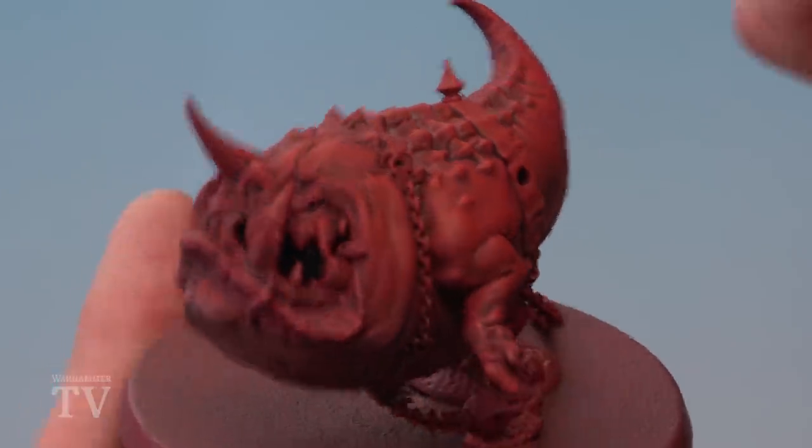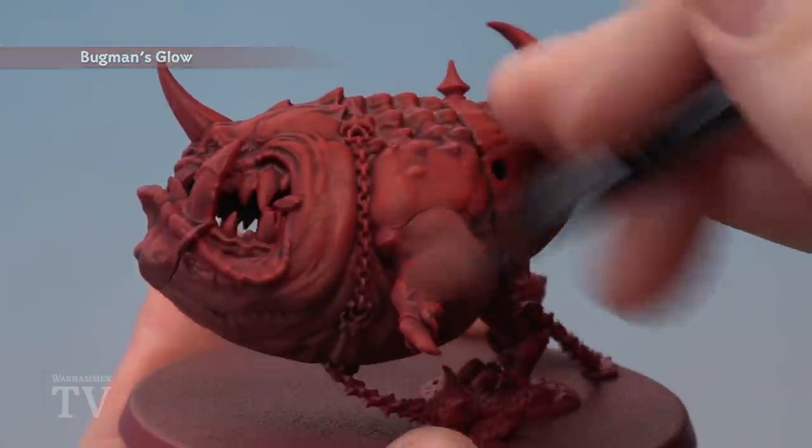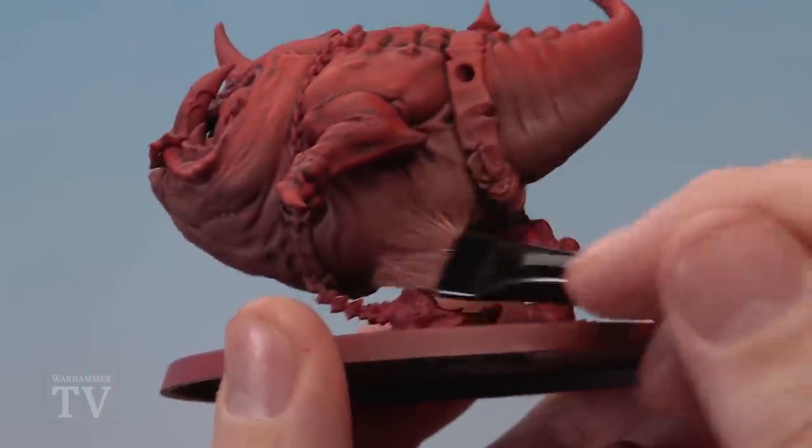With that done, we're then going to return to Bugman's Glow as well, this time lightly drybrushed across the whole miniature — so you see it very softly on the parts up here, but much heavier when you get to the belly.